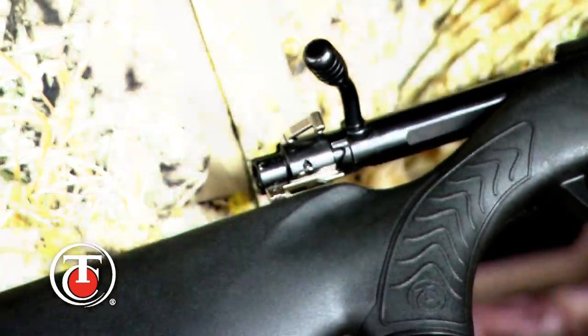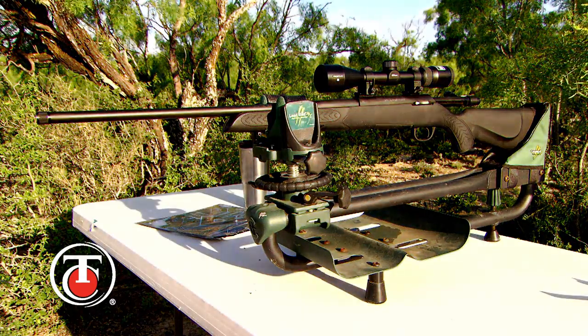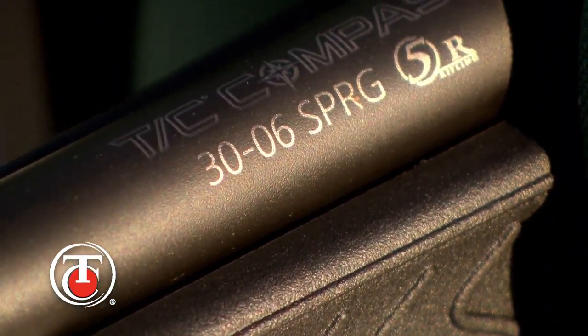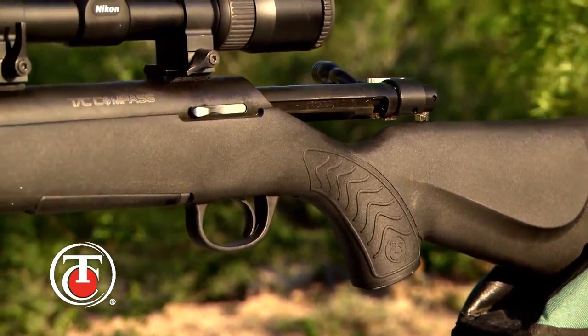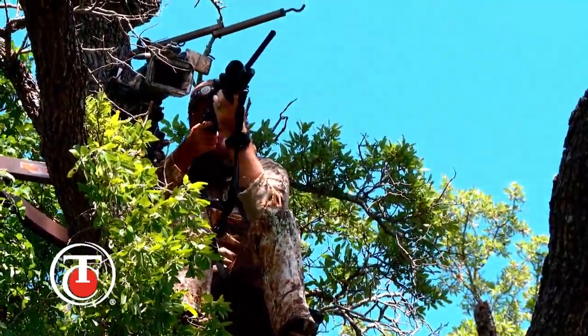The TC Compass — designed to deliver today's sport shooters and hunters a feature-rich bolt-action rifle at an affordable price point. The TC Compass: American-made craftsmanship and value, built into a professional-grade rifle. Look for it this season. We'll be carrying it come deer time.